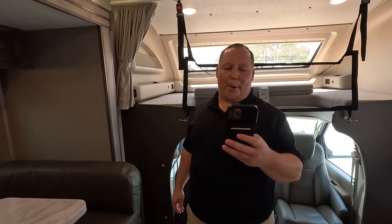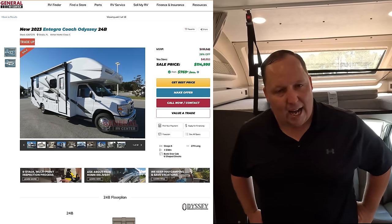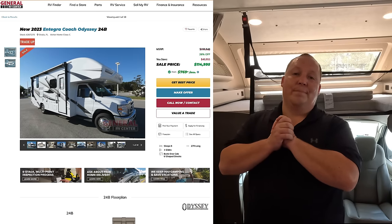Now it's time for the MSRP. Stock number 267270 — the MSRP on this motorhome is $155,948. We have a discounted price of 26% off, bringing it to a sale price of $114,995. And we can likely get you an even better price than that. Go to generalrv.com/mattscash, linked in the YouTube description, or visit matt'srvreviews.com, or call 844-969-4033 and our team will get you the best price in America.